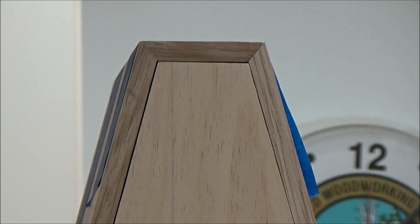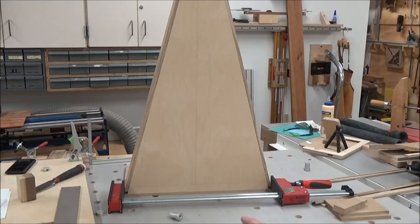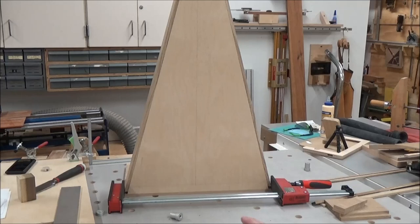Well, it's not perfect — I've got a little gap here and there — but it's going to be good enough. I don't want to mess with it anymore. You get into one of these deals where you start shaving here and then shaving there, and before you know it you've lost everything.